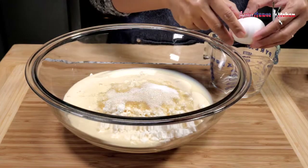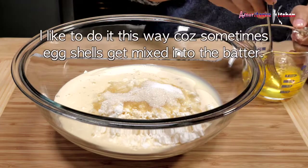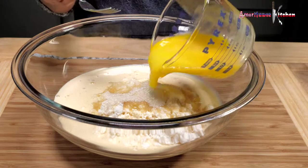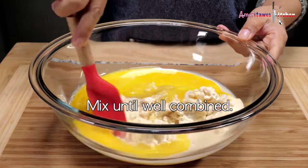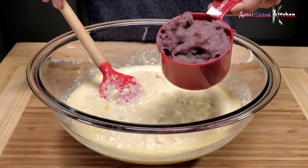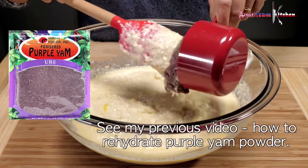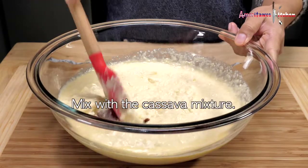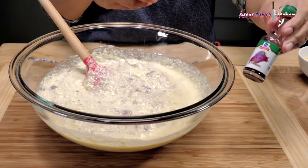Now let's mix two eggs in a measuring glass and pour them into the cassava mixture. Let's add the rehydrated purple yam powder to the cassava, then we'll add the ube extract.